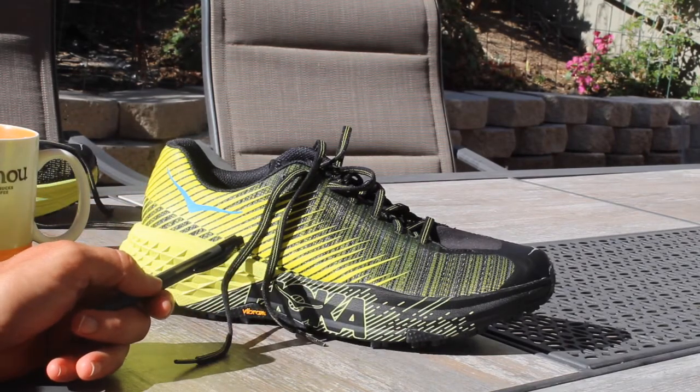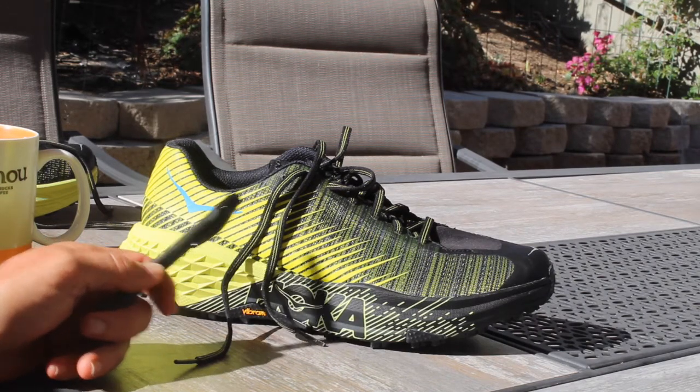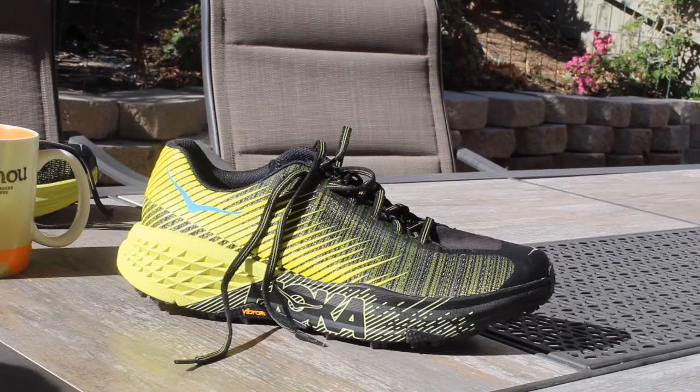I am going to run in it a little bit just to see and to make sure it works, but the whole plan is to use this during the 50 mile.